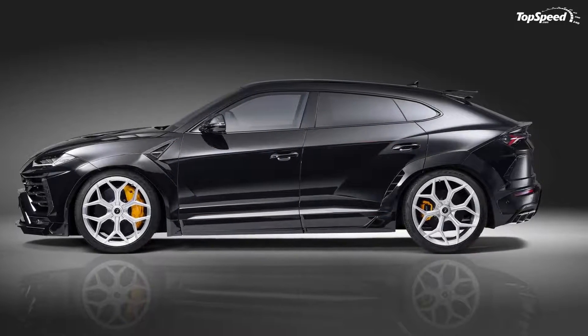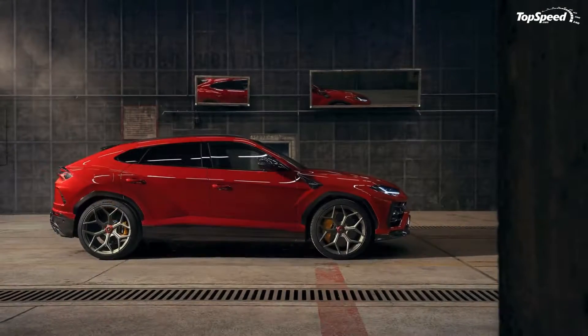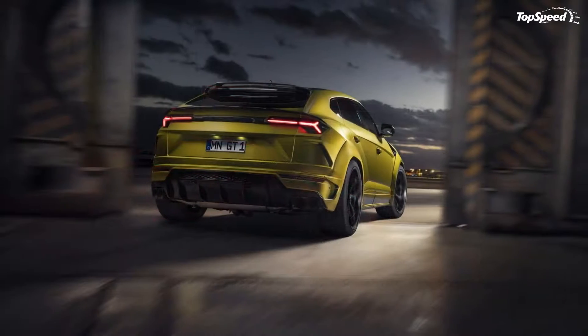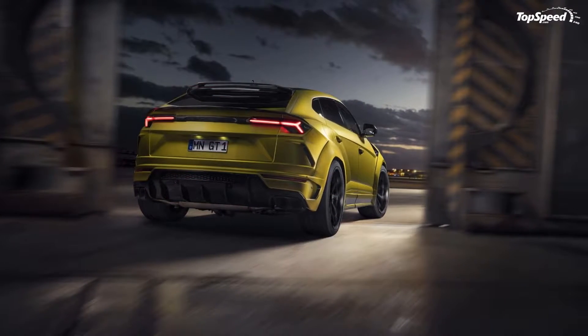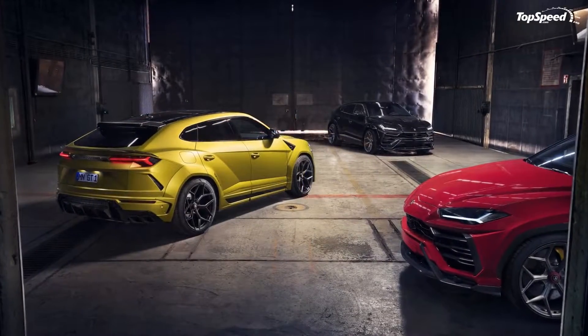Maybe it's the way it looks, or maybe it's the Lamborghini badge on its hood. Either way, there's little you can do to make the Urus stand out even more. Or is there? Novitec tried to answer that question by creating an aftermarket program that's specifically dedicated to Lamborghini's high-performance SUV.